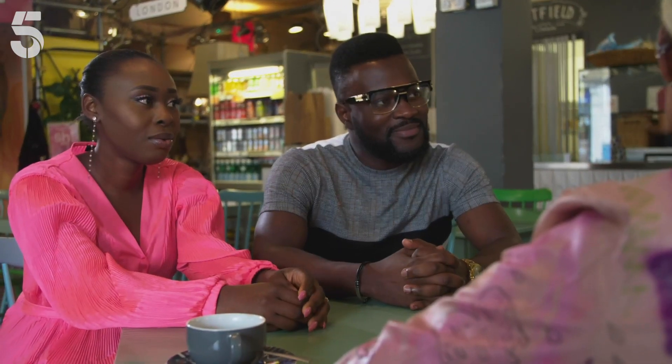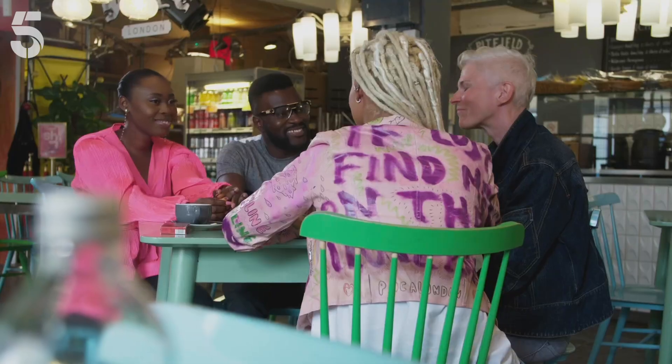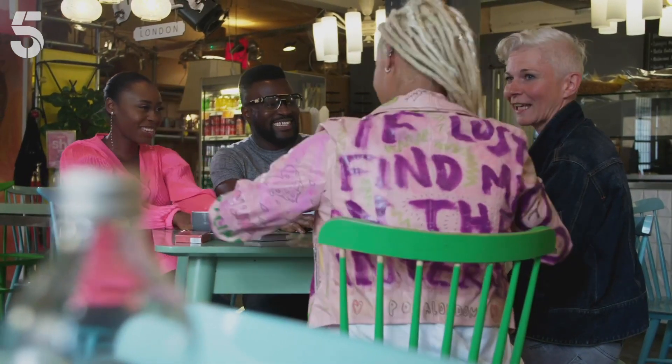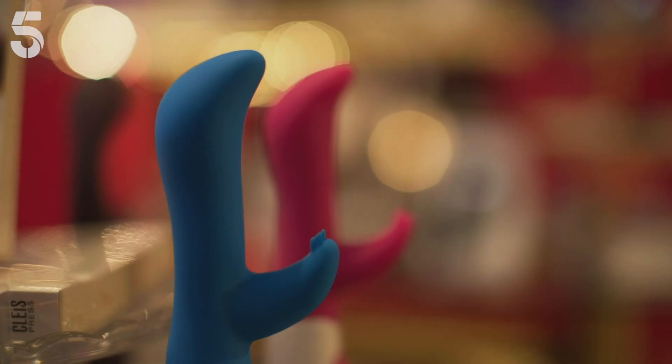Temi is teetering on the verge of a face full of vagina, but isn't quite there yet. In the meantime, the lesbians are introducing him and Juliet to another frontier. We have got a surprise for both of you behind the curtain. It's an erotic emporium. It's about playing. We're going to have fun, have a laugh, and not take it too seriously. The couple have never owned a sex toy, but are keen to change that.